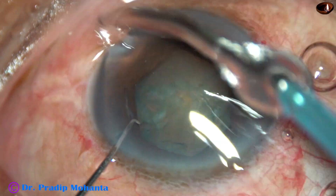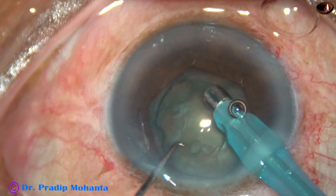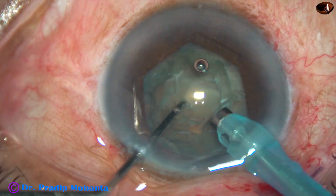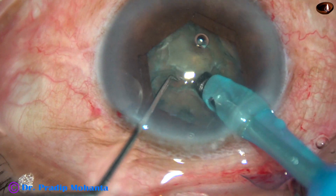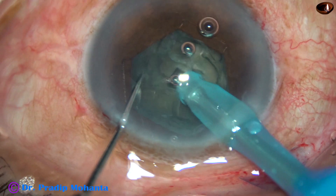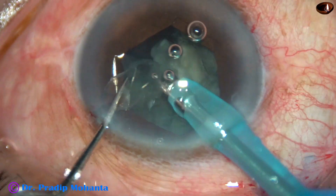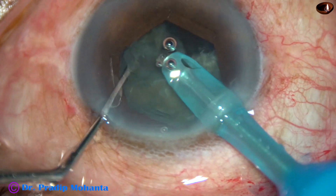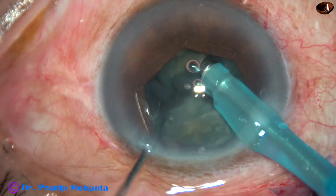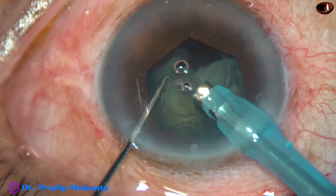This is a totally unedited surgery. The phaco needle goes bevel down. Some superficial cortical lens matter is removed. Now the handpiece is turned — bevel is up. The tip is buried into the nuclear mass and then the nucleus is chopped into two halves. The chopper being used is known as the Mohanta chopper — it's a small chopper, made by Dosa Surgical as well as PLAS Surgicals. Phaco power used is 60%, flow rate is 45 ml per minute, and vacuum is 450 mmHg.